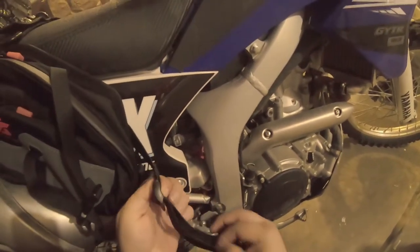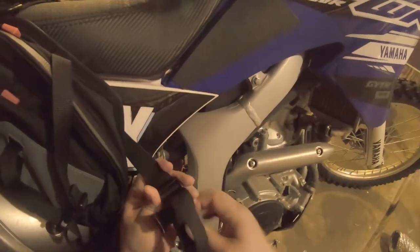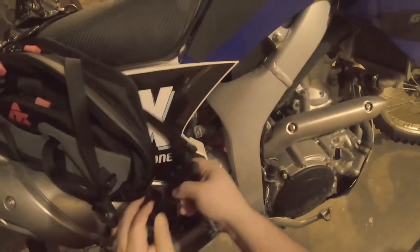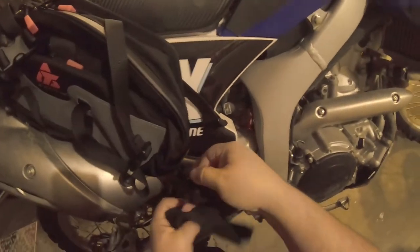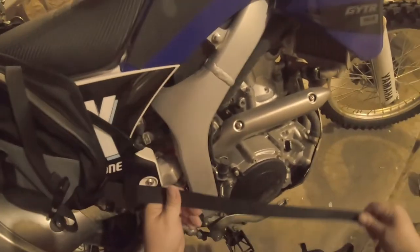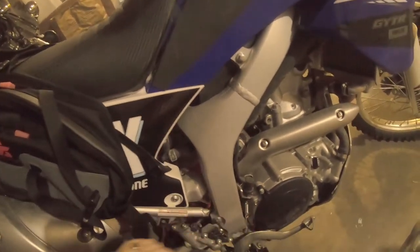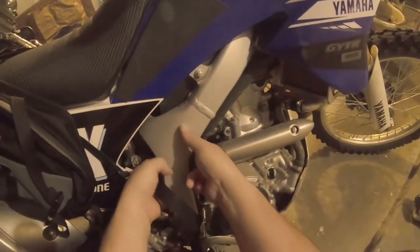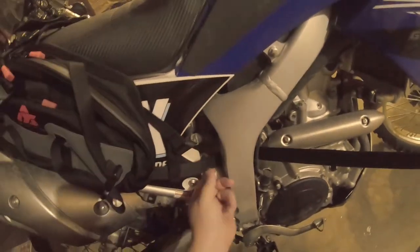I'm guessing this extra strap is really more so for if you wind up putting this on another bike and you've already cut all of this stuff off. Or you have a bike with extraordinarily long mount points. I'll do the other side — back and through the front. Alright.